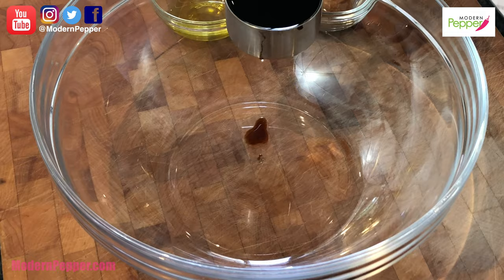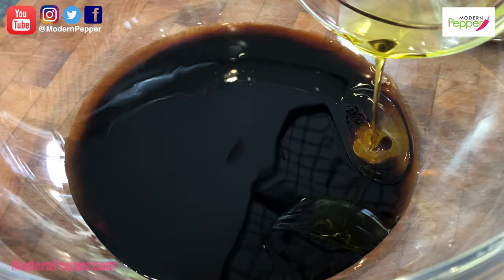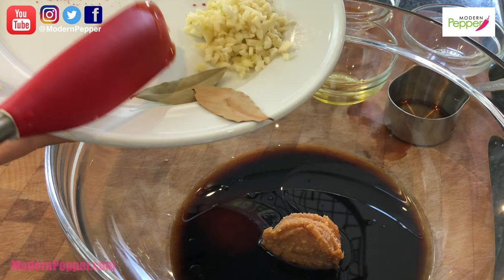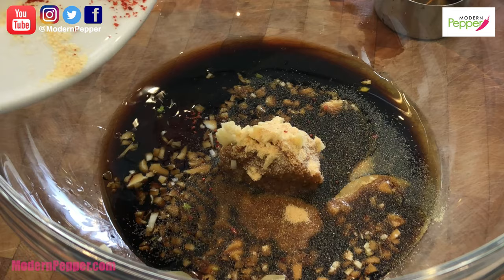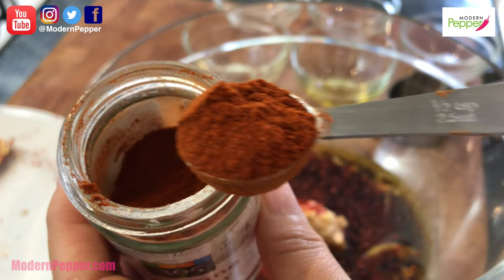For the marinade: a third cup of soy sauce, quarter cup of mirin, one tablespoon of brown rice vinegar, one tablespoon of olive oil, one tablespoon of dark miso paste, one tablespoon of honey, two bay leaves, three to four cloves of garlic finely chopped, half a tablespoon of garlic powder, and one tablespoon of Korean red pepper flakes called gochugaru.